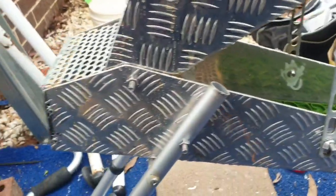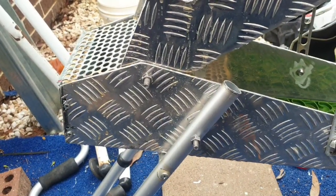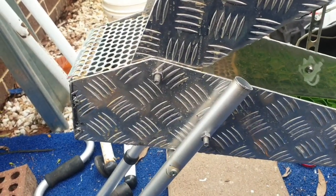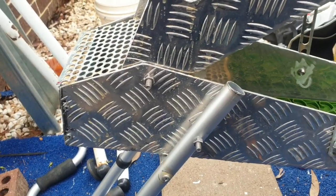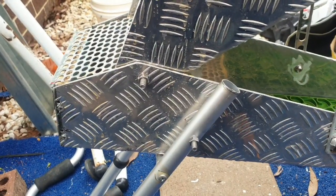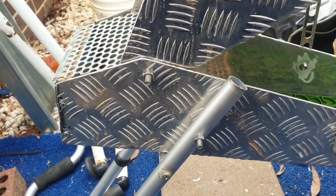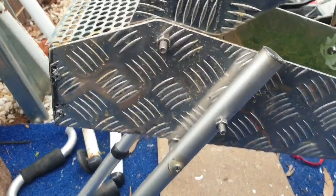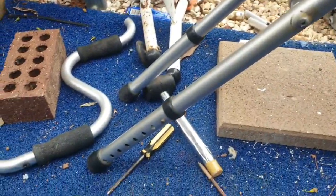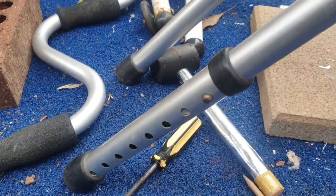Yesterday on my way to work I noticed a walking frame that had been thrown out, and I thought those things are made of good aluminium and they're super lightweight. So what I've done is use the legs — I've got a few places where I can adjust them.